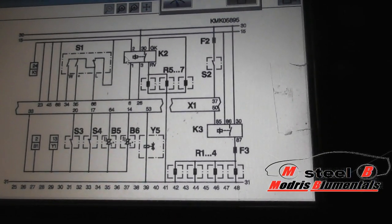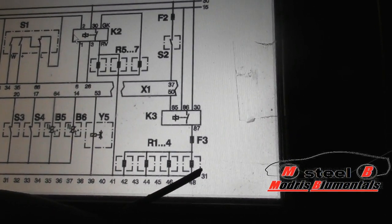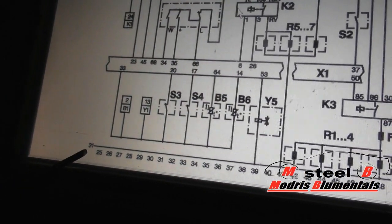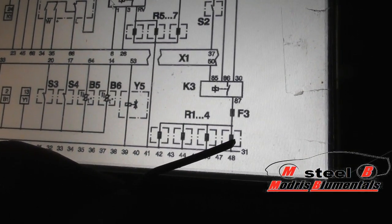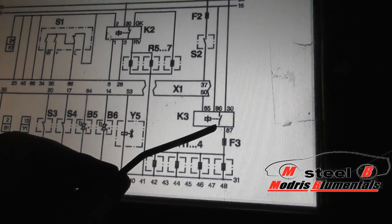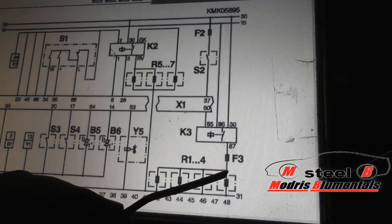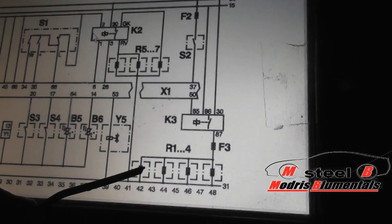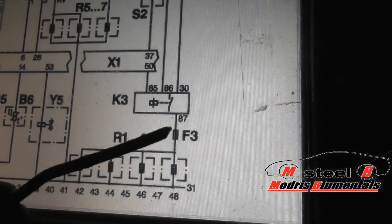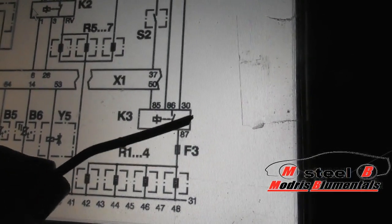If we look at the electronic wiring, we can see the 4 glow plugs — 1, 2, 3, 4 — all of them are grounded to ground. 31 is a ground. So these glow plugs are controlled by a plus, by the relay, by the ECU, and by the outside temperature. So as you can see we have 4 glow plugs. First, what you have to check basically is the fuse — fuse F3. This fuse is the first one in line with the relay.